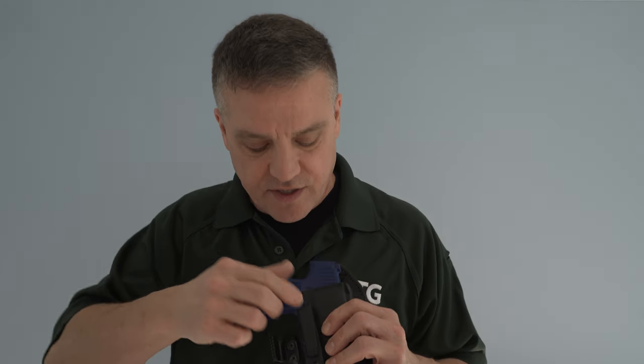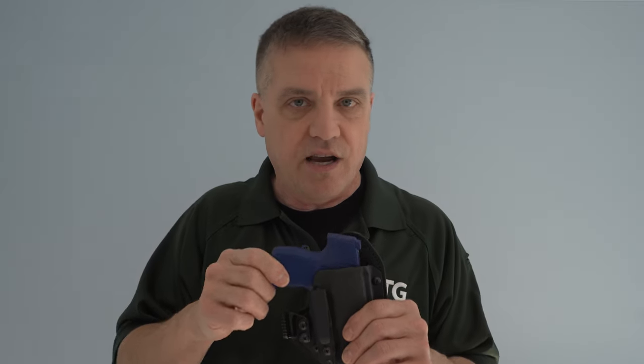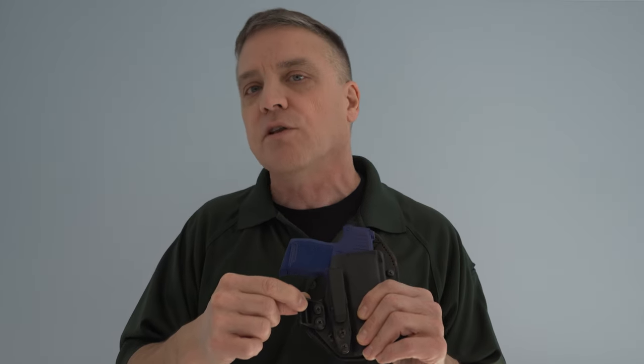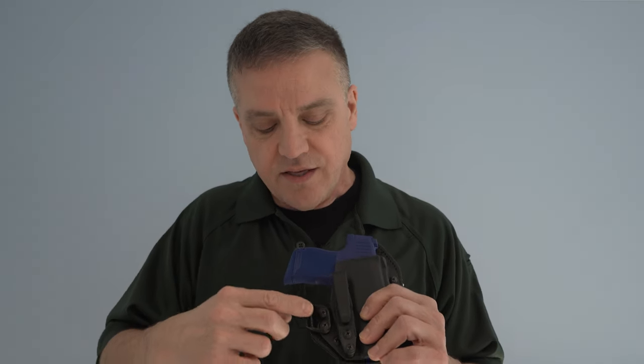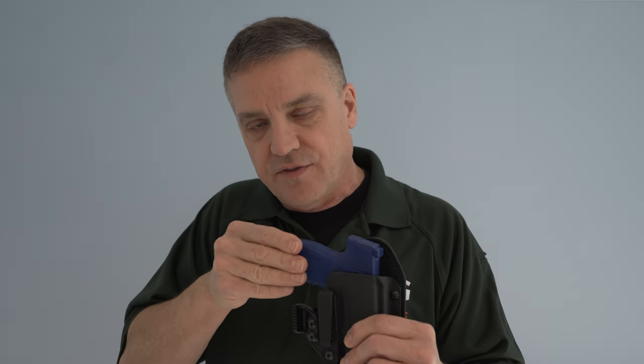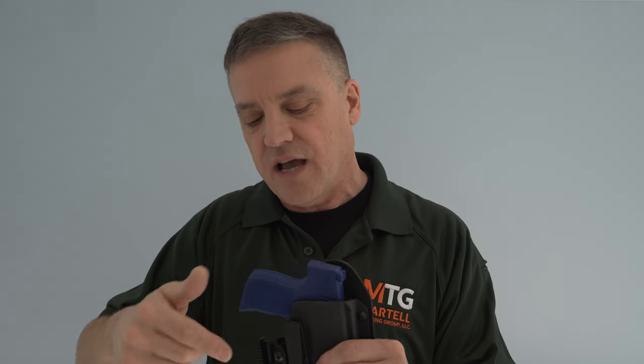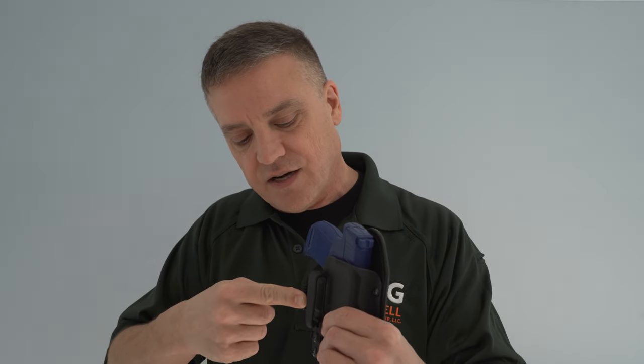On this particular holster they sent me — a single clip, inside the waistband — it can be used for appendix carry, though I usually like to carry at the three or four o'clock position. There's an accessory on here they call the claw. You can take it off since there are screws in it. It actually pushes the handle of the gun back closer to your body, away from your waistline, to prevent printing. It hides the gun in a better way, especially with tighter fitting clothes. If you don't like the way it feels, you can easily remove it.